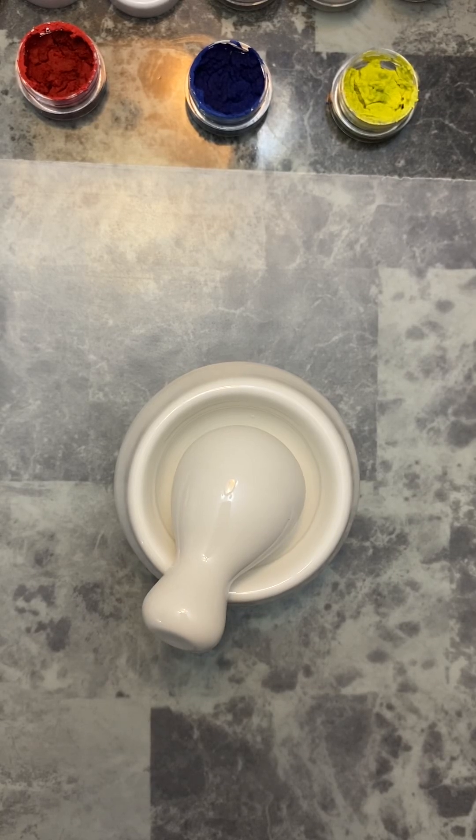Good afternoon, badass artists. I'm Mia Luyando, and today we are going to work on the promised pan pastels.